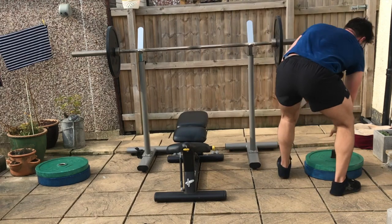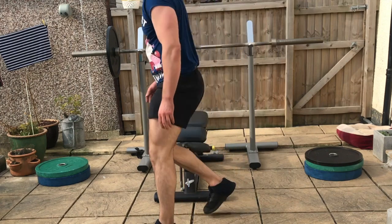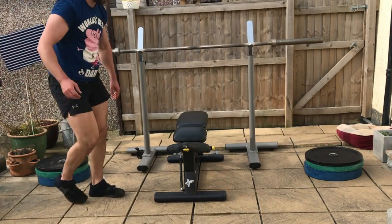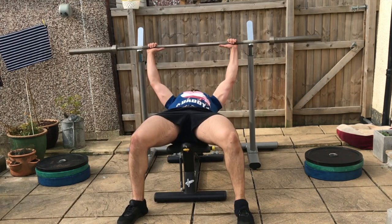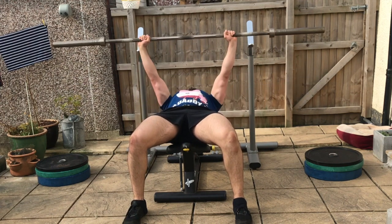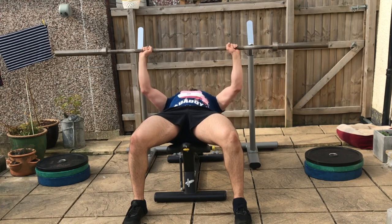Resting just enough time to unrack the weights before repeating for the prescribed number of repetitions. You're trying to equal the same number of repetitions on each drop set — for example, 6 reps on the first, 6 on the second, and 6 on the third. Unrack the barbell, grip it tight, pull it down towards the chest with elbows abducted at 45 degrees and spine in a neutral position.